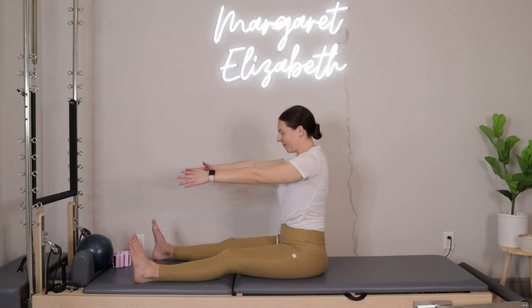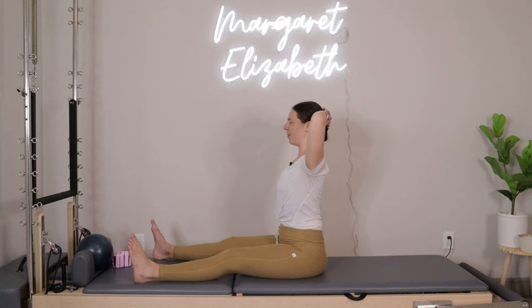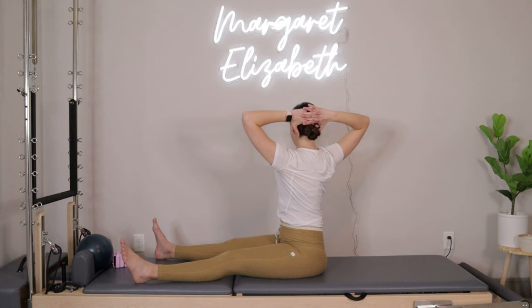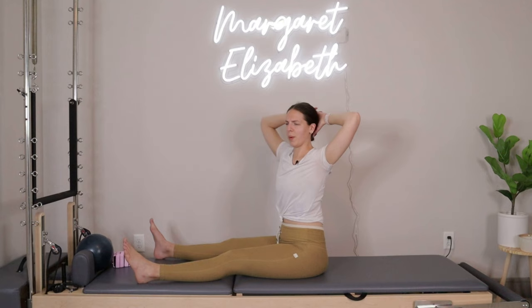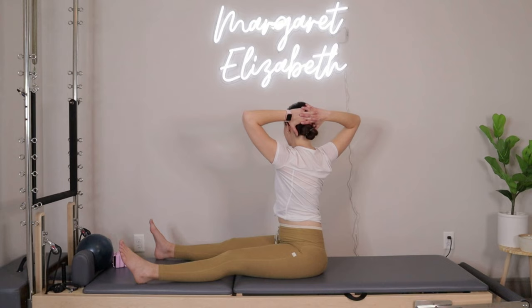Once you get back up to the top, take hands behind the head. Open up through your elbows, take an inhale to twist over towards the right, then exhale bring it back to center. Inhale, twist the upper body over towards the left, then exhale back to center. Two more each side — to the right, and then to the left. Good, last one over towards the left — oh, one more time, we're going to come over towards the right.